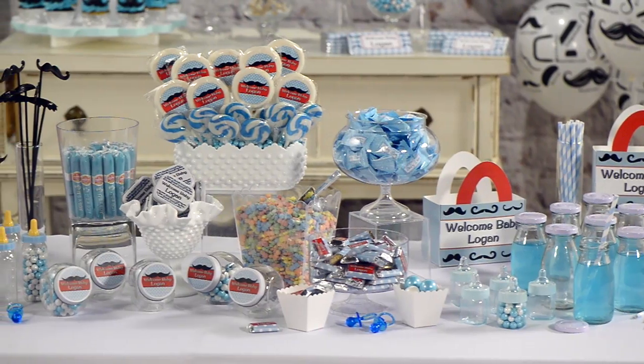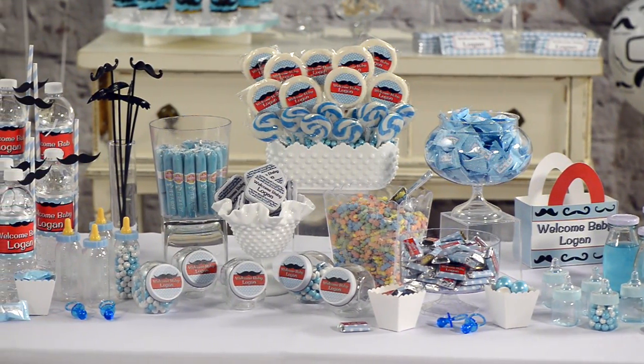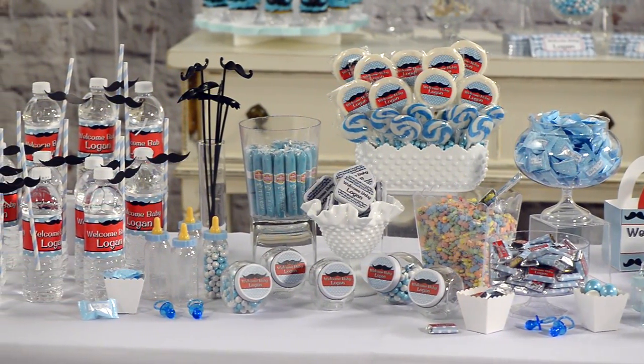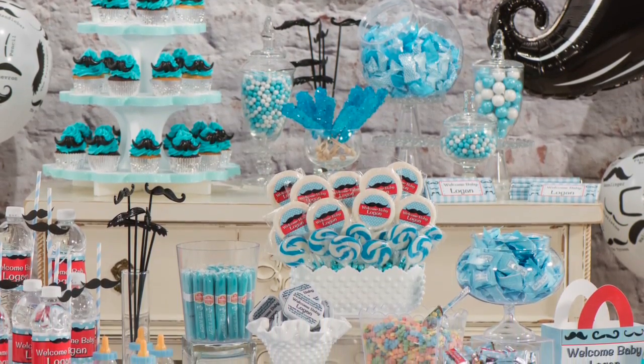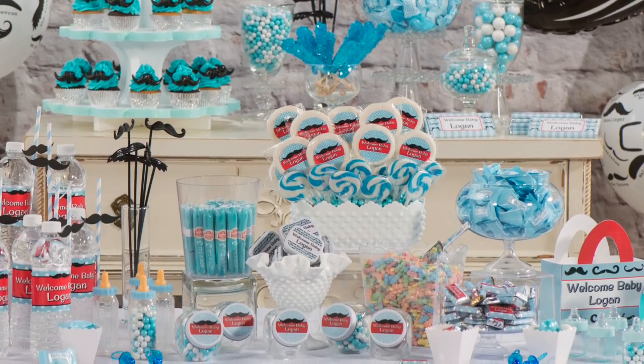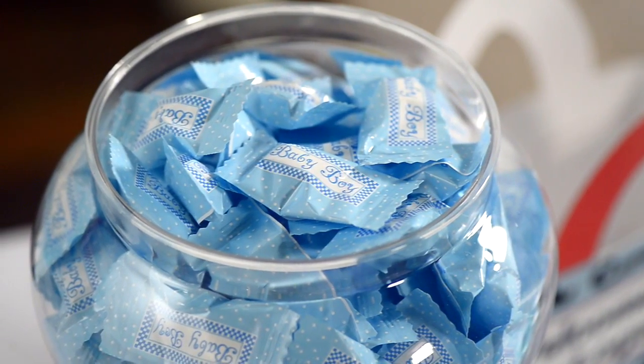Want to throw a baby shower that will impress the expected mother and her guests? Then check out Shindigs.com. Today, we're featuring our mustache baby shower theme. It is so cute and fun for those mothers expecting a little baby boy.